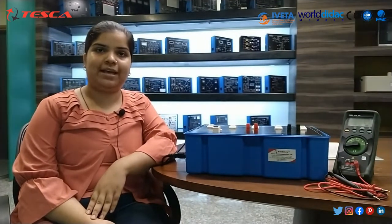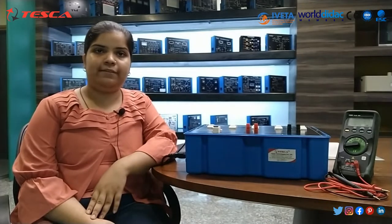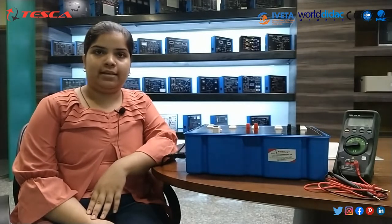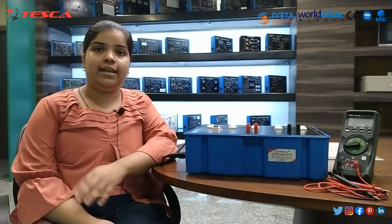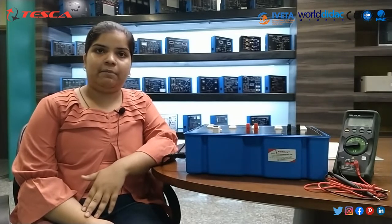Hello guys, welcome to Tesco Technologies Private Limited Jaipur. Myself Mithali Jain, and in today's session we will learn about single phase inductive load. Order code is 46611A. This inductive load bank is basically used to provide inductive load. Inductive load consists of an iron core element which, in conjunction with a resistive load bank, creates a lagging power factor.